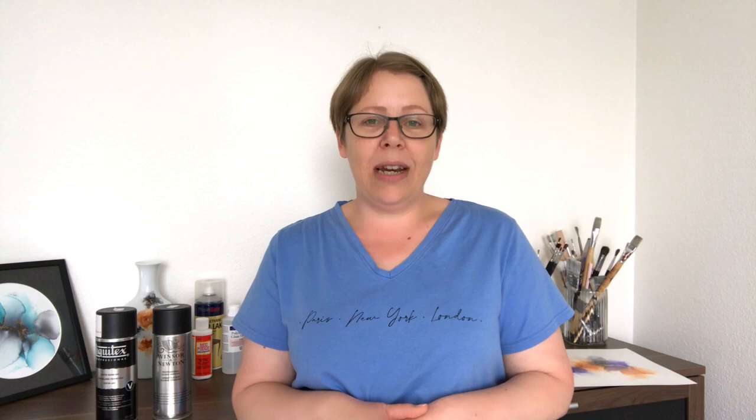A lot of people — I see this all the time especially on Facebook — recommend this brand to others and sometimes they make it sound like this is the only brand of varnish you can use for alcohol ink. Luckily that is not true. It is probably a really good product but there are many other brands of water-based varnish that you can use.